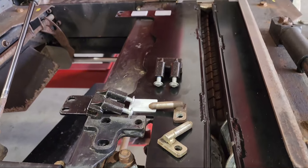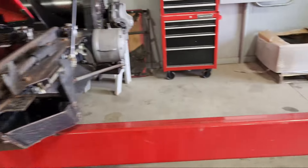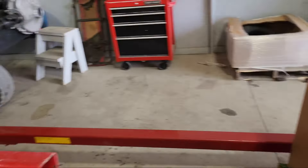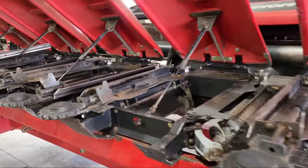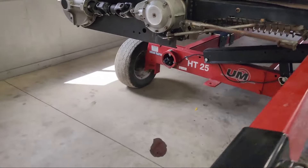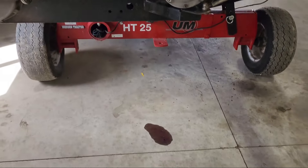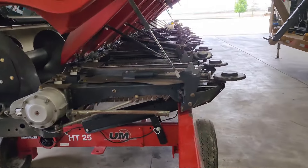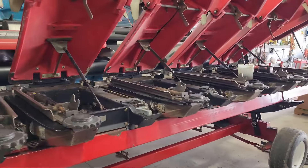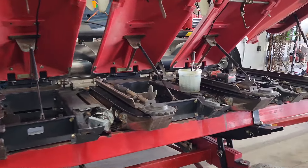We are replacing the deck plates right now, and I got all new gathering chains for it. The only other thing I've seen is that gearbox seal is leaking, so I've got to put a seal in that gearbox. Then this thing can get tucked in the corner of the shed, completely rebuilt and ready to rock this fall.